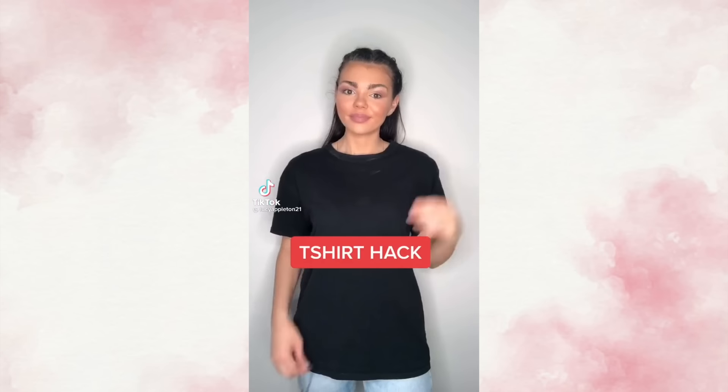T-shirt hack on how to make your plain t-shirt into a nice little summer crop top. Grab a piece of string and pop it through your t-shirt like this, then pull them together and tie a little knot in the middle to create the popular ruched v-neck look. With the two remaining bits, tie them around your neck to give the halter neck look, which creates a really pretty girly vibe.